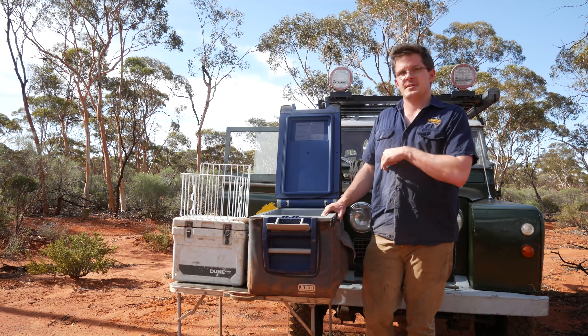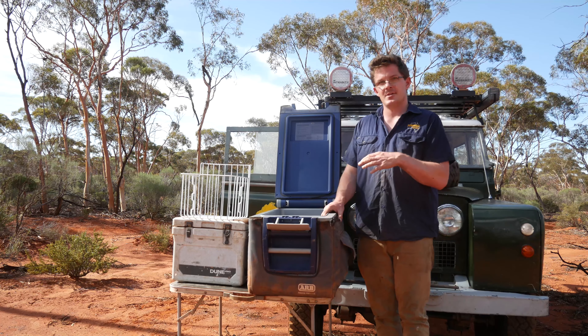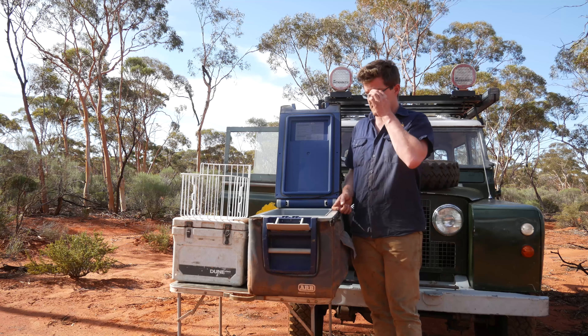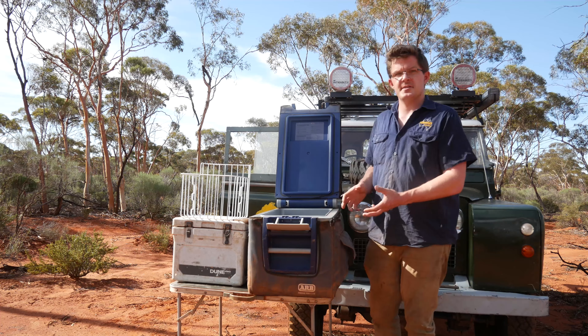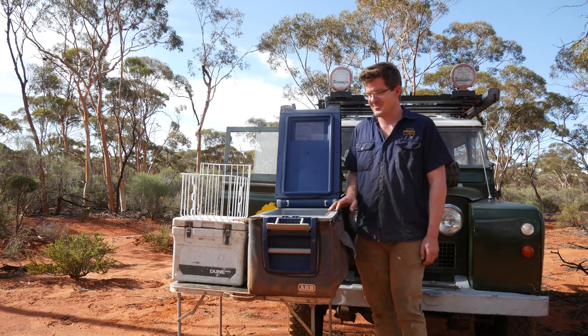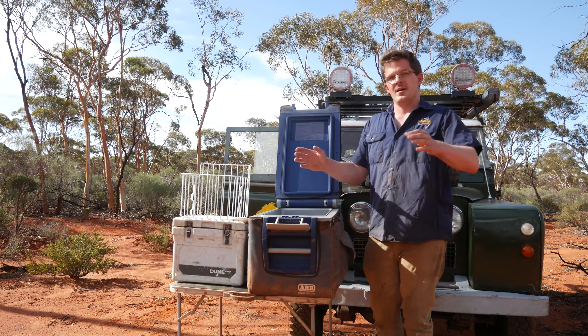The way I do it — and I'm not saying I'm right, just sharing — is I always pack the fridge first in the car. I'm lucky enough to have a secure shed, so I can put the Land Rover in the shed and plug the fridge into mains power about a day before I leave. That means the fridge has a good chance of getting down to the desired temperature, particularly if I want to freeze stuff. Generally I'll set it on about minus 10 or lower if need be. They always run much better on mains power than on 12 volt.